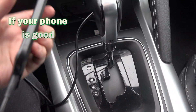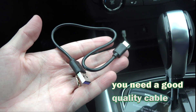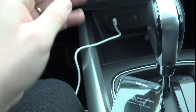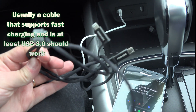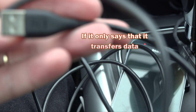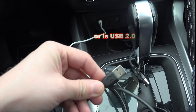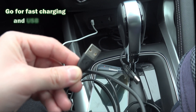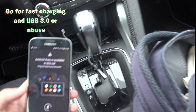If your phone is good, then what is most likely at fault is the cable. You need a good quality cable for Android Auto to work. Usually a cable that supports fast charging and is USB 3 should work. If it only says that it transfers data, or says something like 2 or 3 amps, or is USB 2, then you need a better cable. Go for fast charging and at least USB 3 — those ones should work.